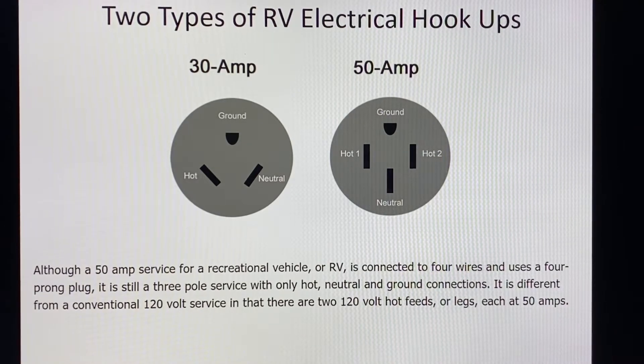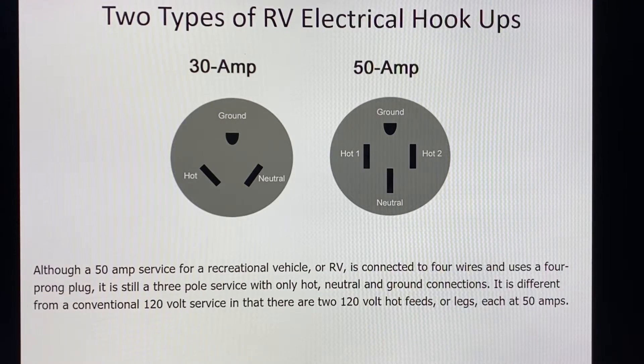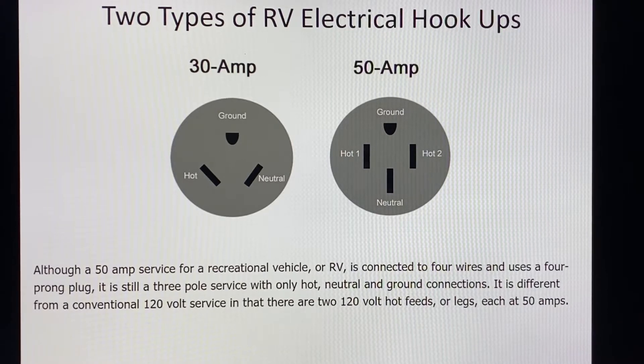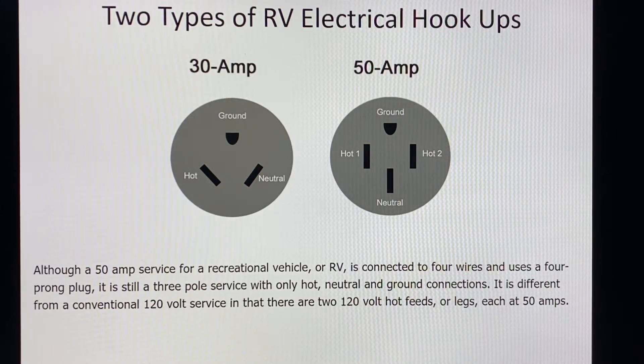Most of us are familiar with the two types of RV electrical hookups. The one on the far left is the 30 amp three-prong, and the one on the far right is the 50 amp four-prong. Many of us looking at that 50 amp four-prong plug would say it looks a lot like a dryer outlet — but the fact is they're quite different.